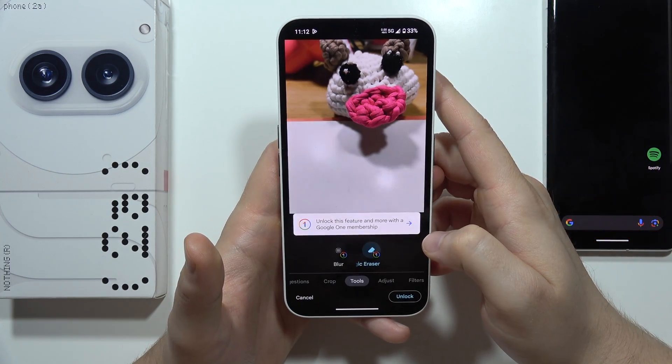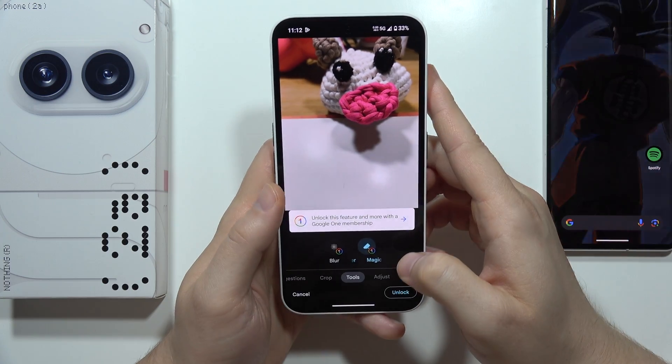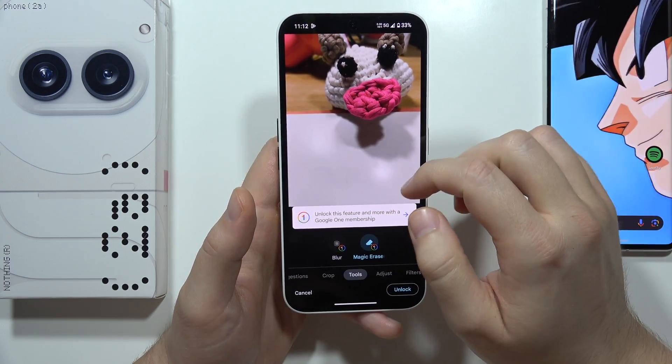Now we can click Done to finish, and as you can see, from here we've got it.